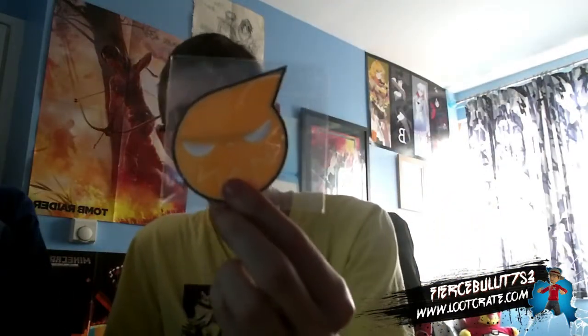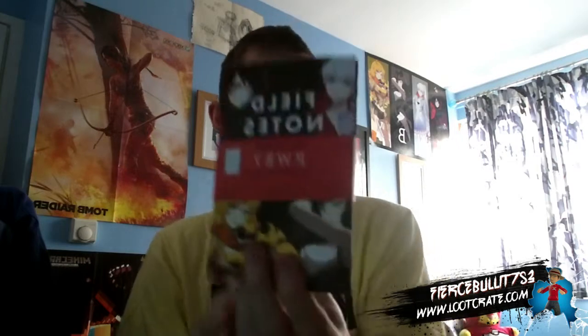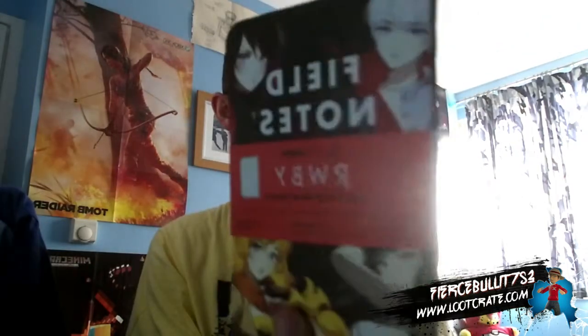One Solar litre patch — I'll probably attach this to something. And a Ruby field notes notebook, that'll definitely come in handy. I'll gladly use that.